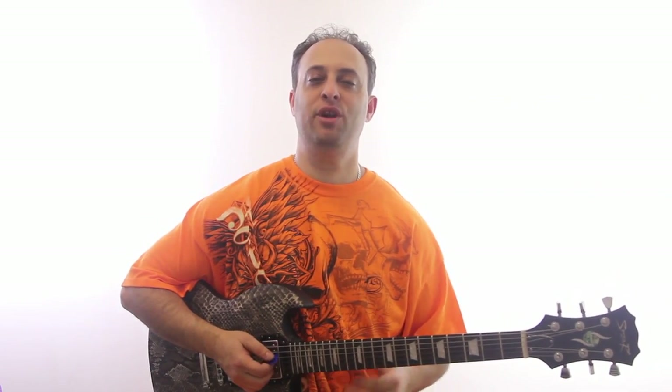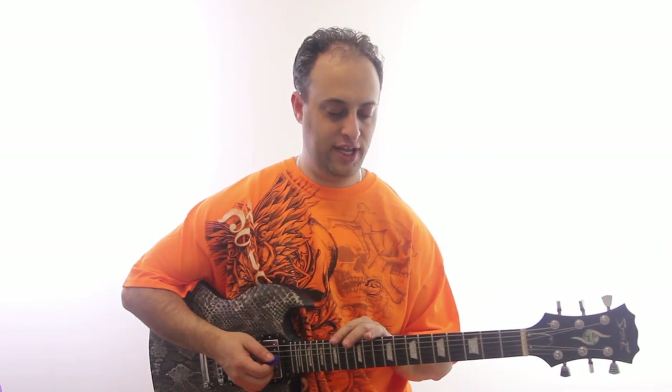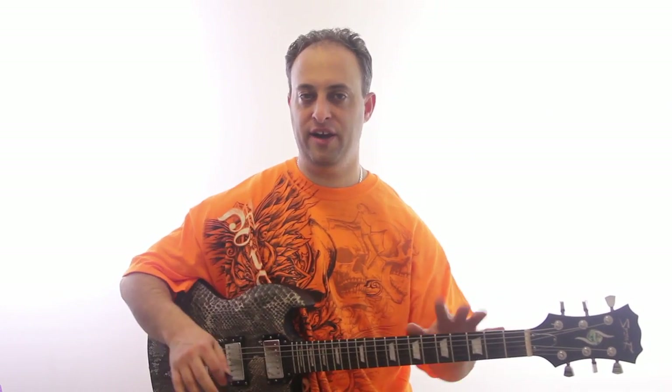Claude Johnson here with GuitarControl.com and today I want to talk about learning a major scale across the entire neck.